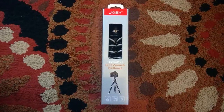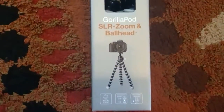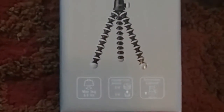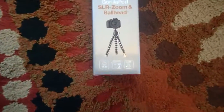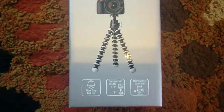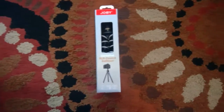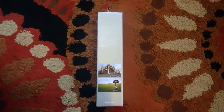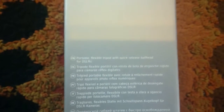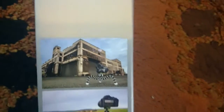For this video we're gonna be opening this Joby GorillaPod SLR Zoom Ball Head. Let's take a zoom in and see what that says. I'm gonna bring the camera up close - it says max three kilograms. My camera is under three kilograms. I'm gonna flip over the box and read what's on the other side. Up here it says portable flexible tripod with quick release ball head for DSLRs.